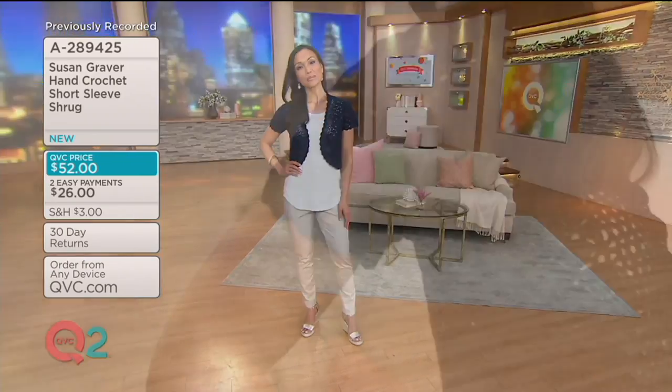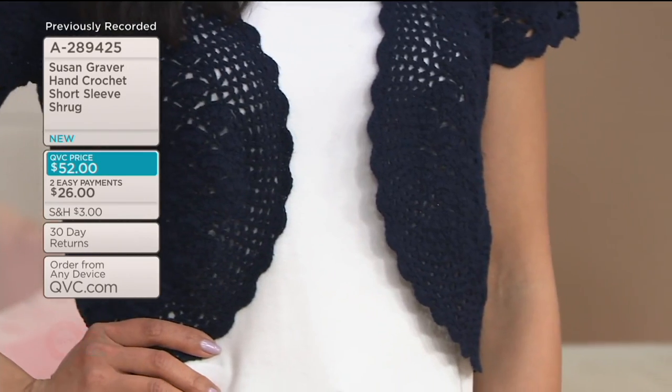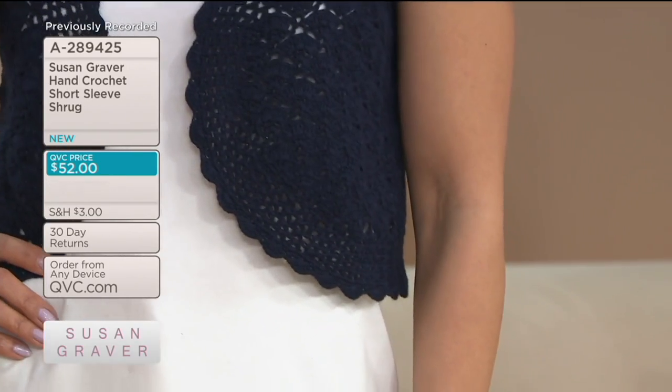If you like her total look, the pant is coming up as well. She's wearing the sandstone in the pant. So the whole outfit, total look, you can get in the show.